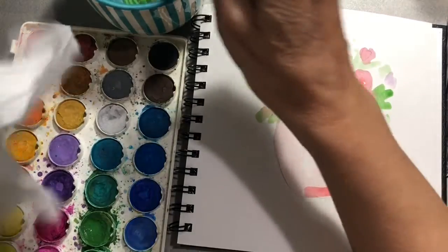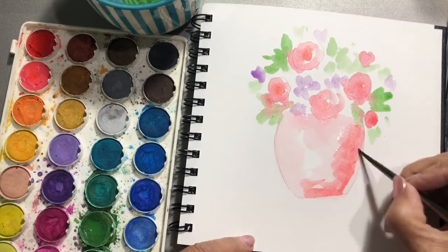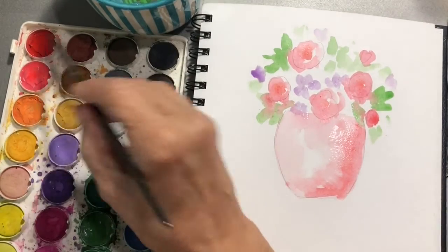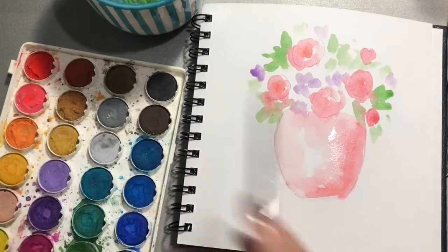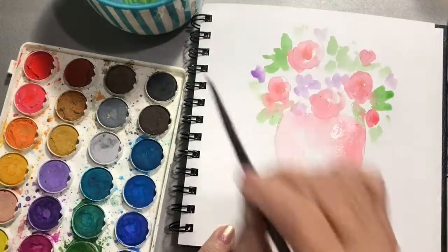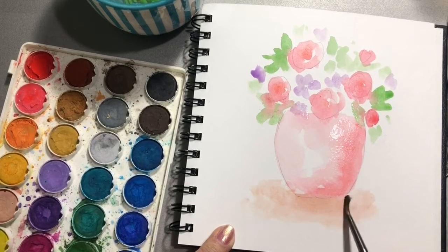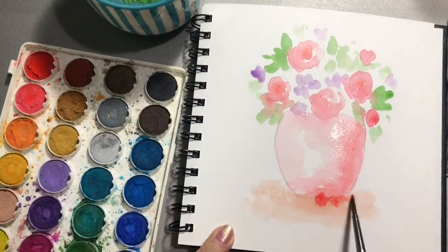Now let's go back to the coral color, add some down in here. I have my water dish here — just rinse my brush in clean water. And I am going to mix this brown, kind of a burnt sienna color.